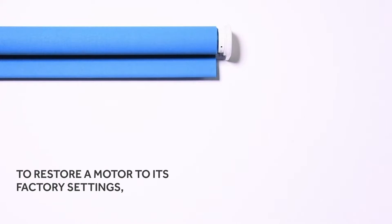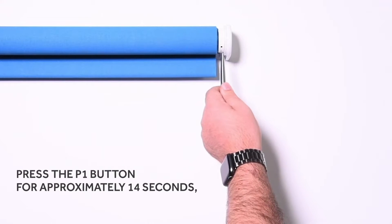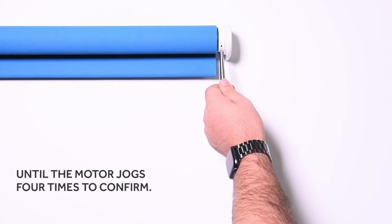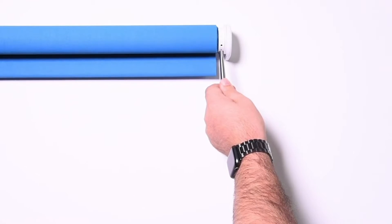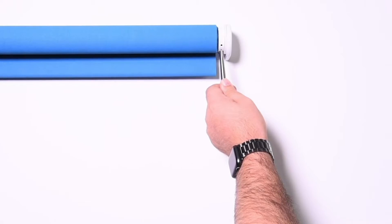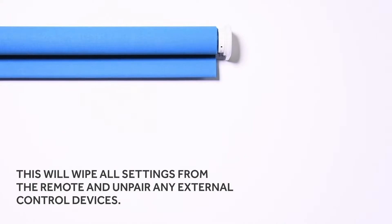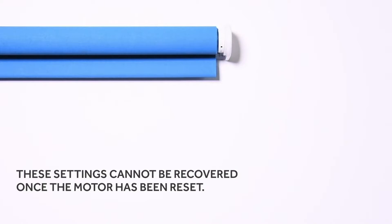To restore a motor to its factory settings, press the P1 button for approximately 14 seconds until the motor jogs four times to confirm. This will wipe all settings from the remote and unpair any external control devices. These settings cannot be recovered once the motor has been reset.